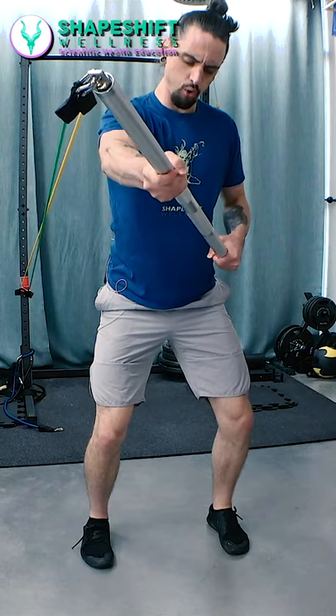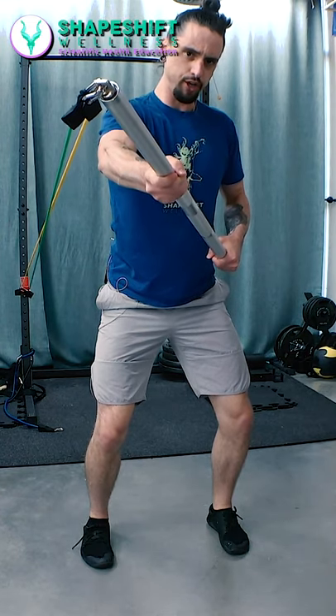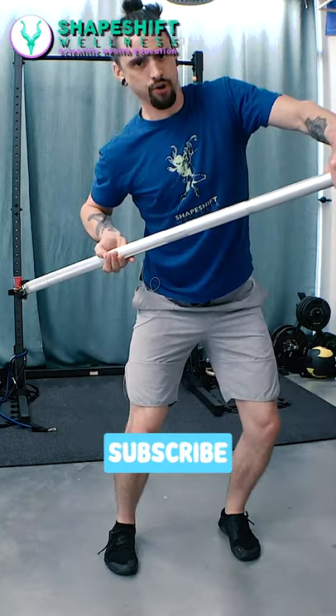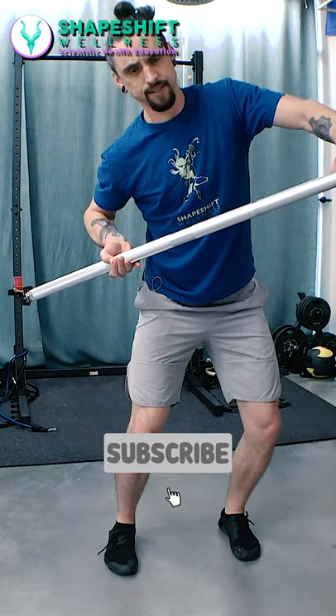Do this with both feet on the floor first to make sure you have a nice strong foundation. Consider spending time just holding at the end range, because this is going to be a good isometric way to work stabilization from head to toe. You can also work the wind-up phase and just pause.